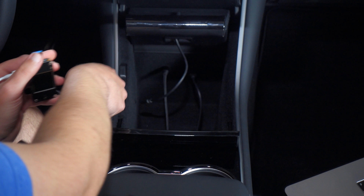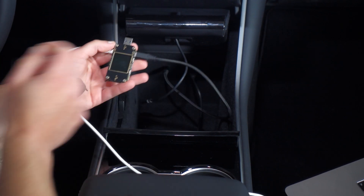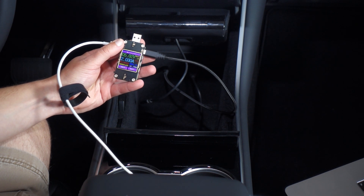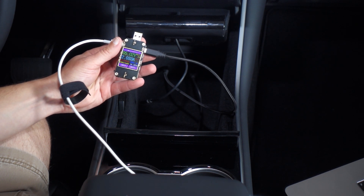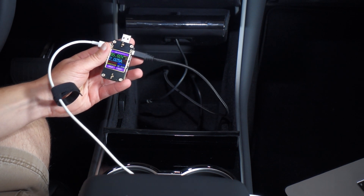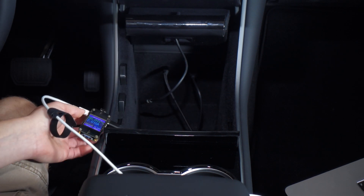Let's try the USB-C. Seeing about the same — 5 volts at 2 amps. At least we haven't lost anything, but let's put a little bigger load on it.